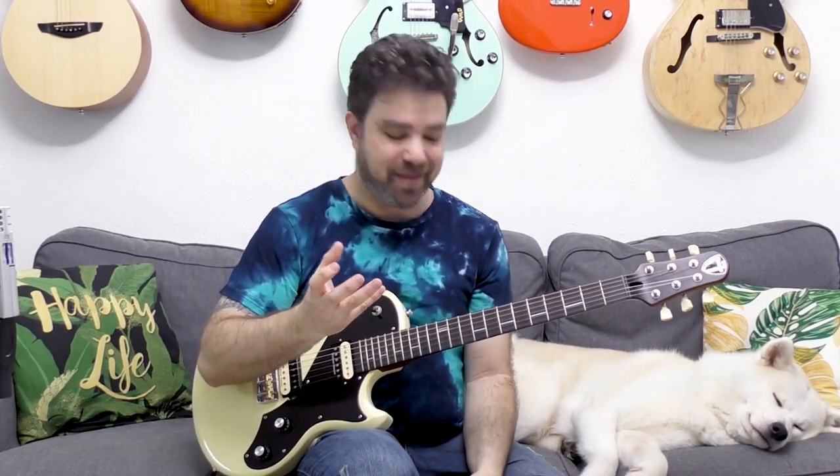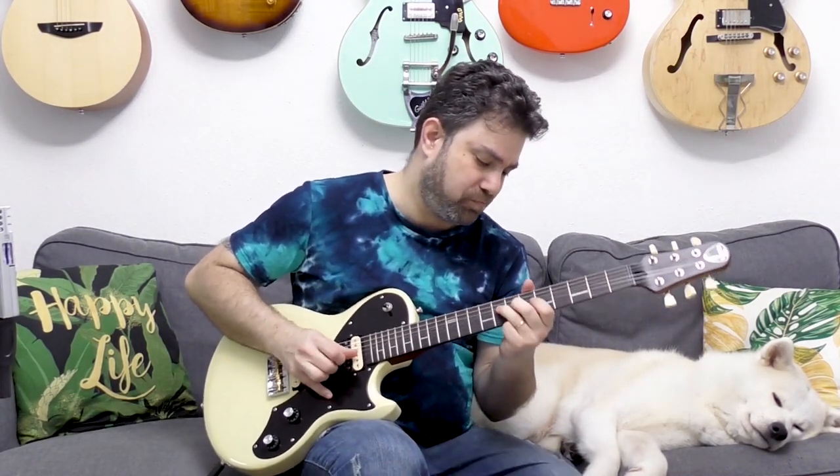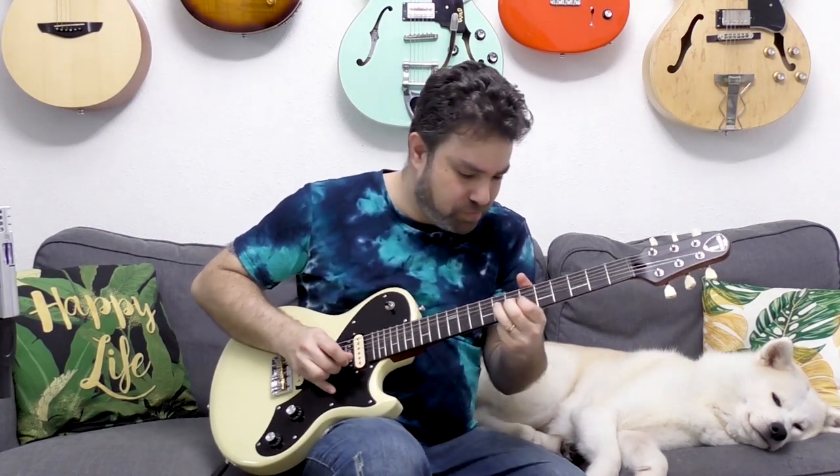Even if you only use one of the expression tools that I showed you - just the slide into the same note trick - that alone can transform your entire soloing sound. Because even if you're just playing a simple blues solo, just adding that trick into it can transform the entire solo into a completely different expression.